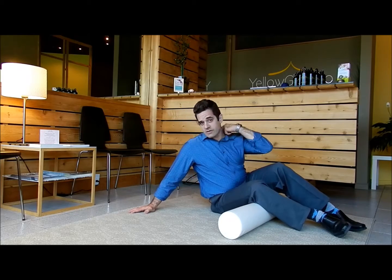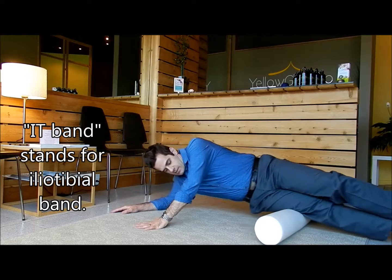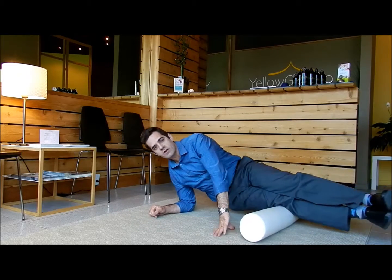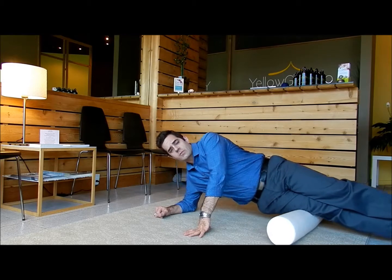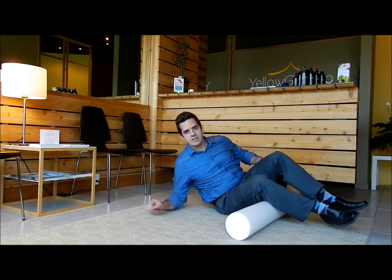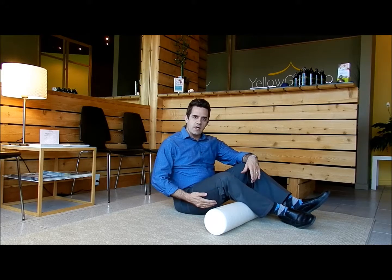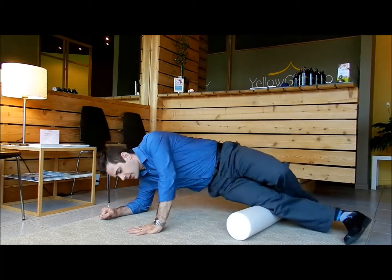Your IT band — this is great for runners and people with pain in the side of their legs. You want to roll right from the hip down to the knee, and you're looking for the sore spots. It's really like a type of massage. Notice I have my one leg on top of the other — that's the body weight, so we get a little bit of pressure and get some deep massage there.